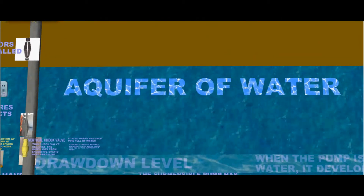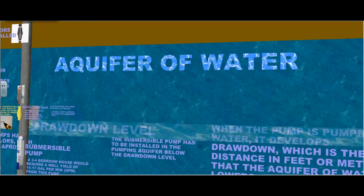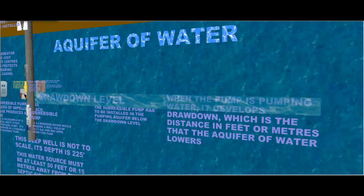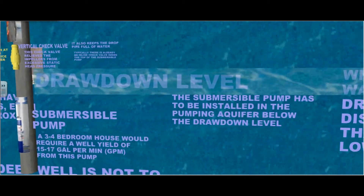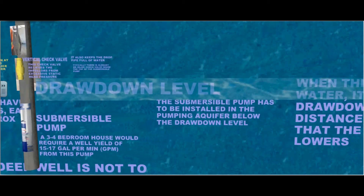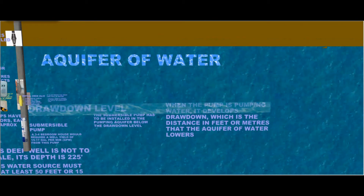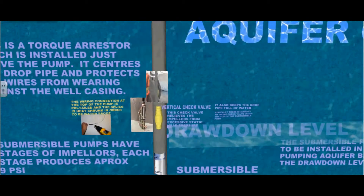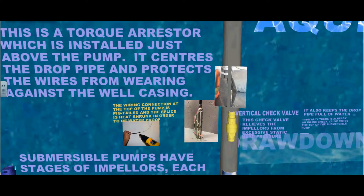This is an aquifer of water. When the pump is pumping water, it delivers or develops a drawdown, which is the distance in feet or meters that the aquifer of water lowers. The submersible pump has to be installed in the pumping aquifer below the drawdown level. This is a torque arrester, which is installed just above the pump. It centers the drop pipe and protects the wires from wearing against the well casing.